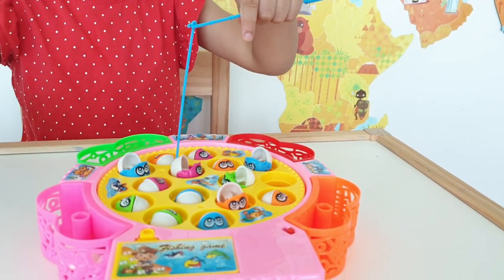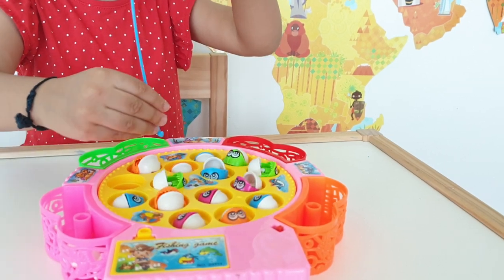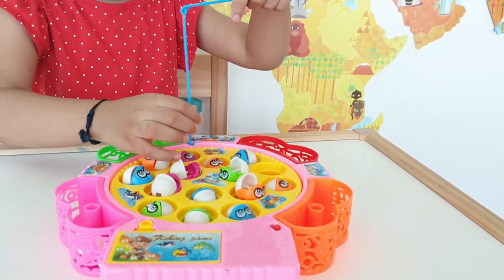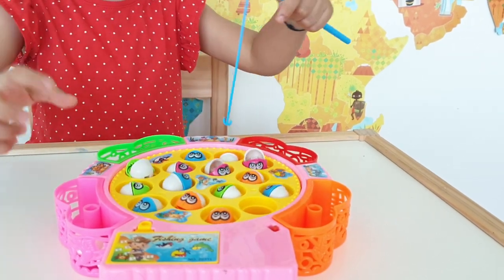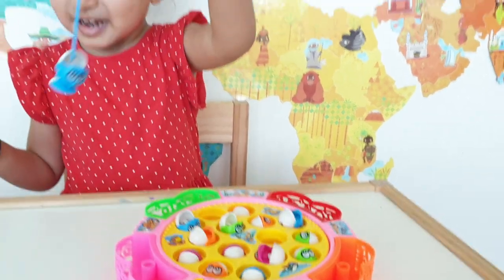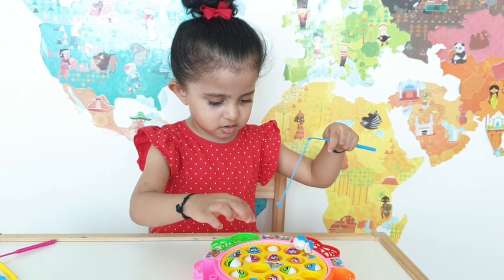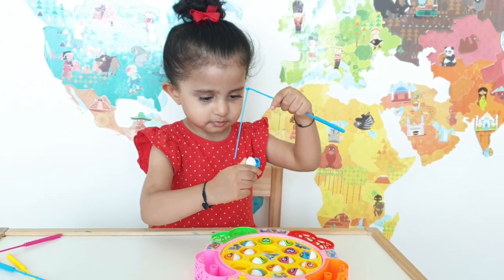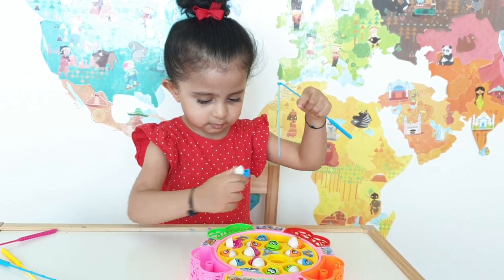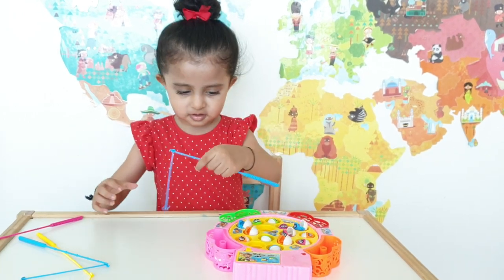Keep trying Kiara, keep trying. Well done Kiara! It's quite a fiddly toy — it's three plus and Kiara's still two and a half.